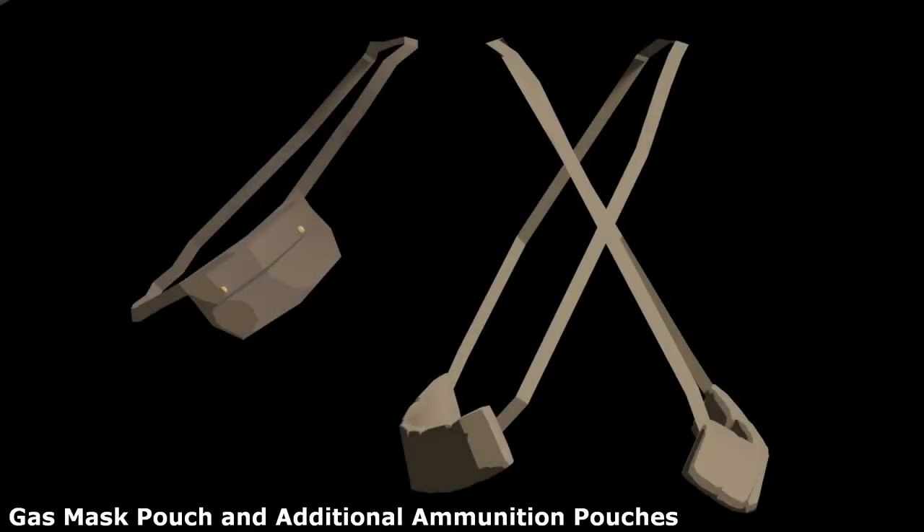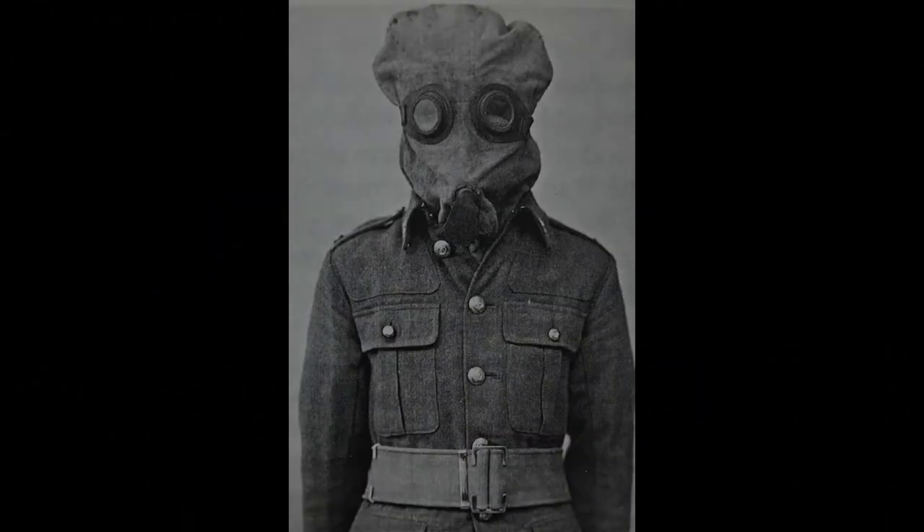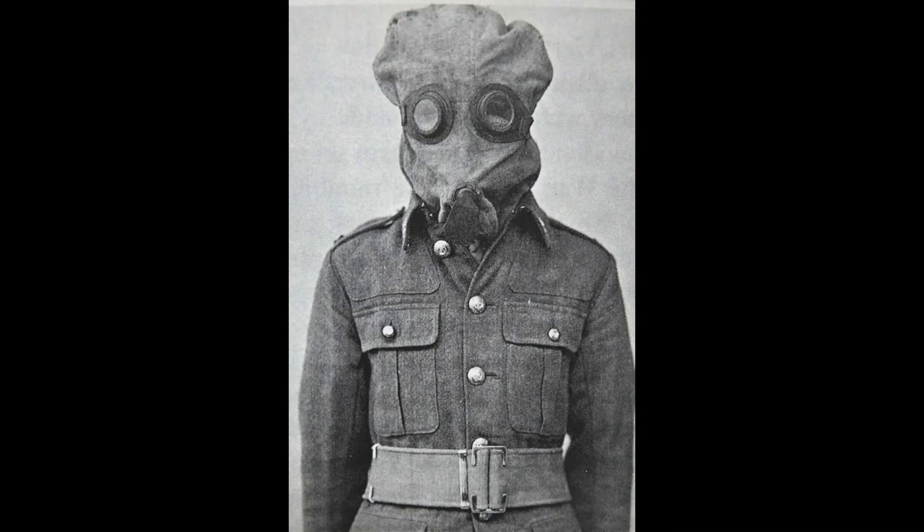By 1916, the average soldier carried other pieces of equipment apart from what was included in the 1908 webbing. An example of this is the early gas mask, which is a flannel hood with eyepieces and an exhale valve. Instead of using filters, this mask was soaked in chemicals before being worn.